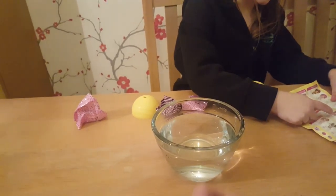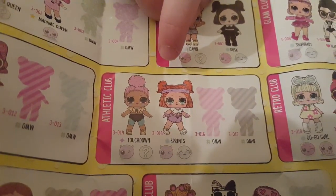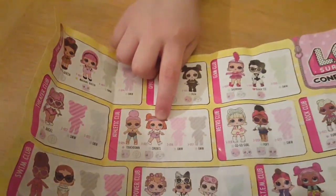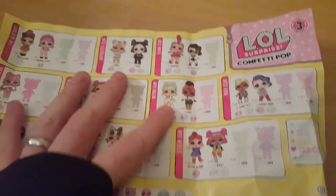Which one is it? This is this one — it's her name. Let's have a look. Bring it across. I think it's that one. She's called Sprints. I think it is that one. Open up her stuff and see what she's got, and then we'll see if it is that one. This is Series Three.